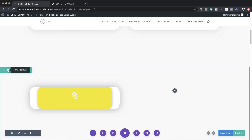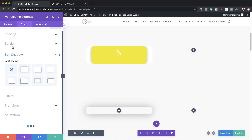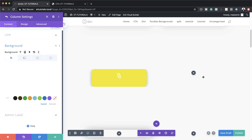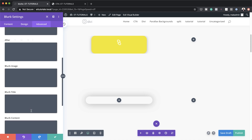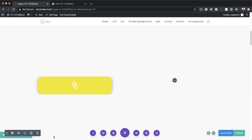Now let's head over to Border and add a border of 2VW all around. We're going to go to Box Shadow, choose the first option, and then save. Here we need to go to column one because on column one we need to remove the box shadow, and also remove the background color. Next we're going to go back to our blurb settings, save, then click on the gear icon > Advanced > Custom CSS, and on the blurb image I'm going to set margin-bottom to 0, then save.